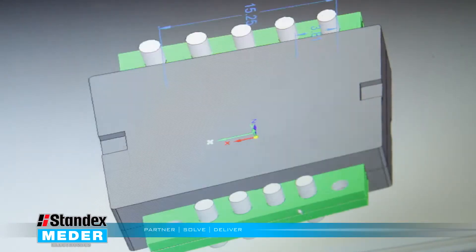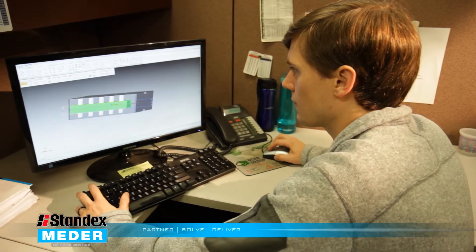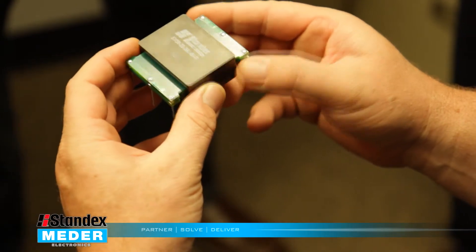The results were outstanding. This was the first time integrating an inductor transformer design with the added benefit of reducing electromagnetic interference, or EMI.